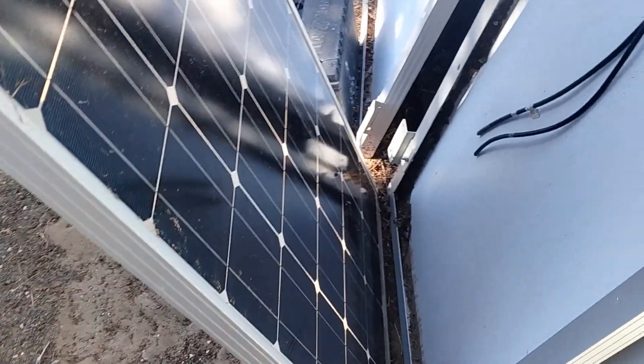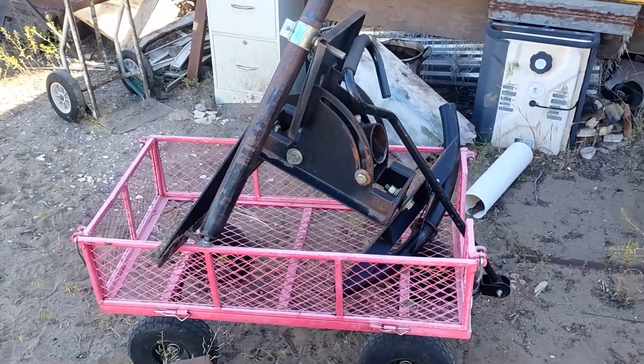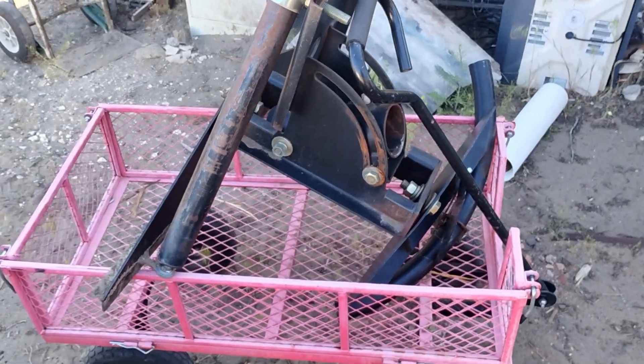I've got these old solar panels — four of them. I've got this old hunk of metal from a satellite dish. Here's a piece of 4-inch schedule 40. Let's make a solar rack out of it.